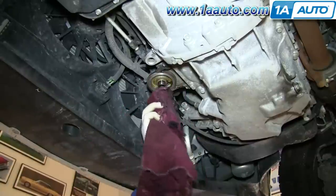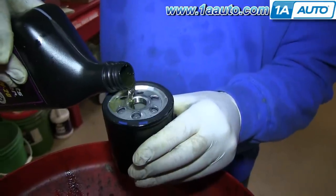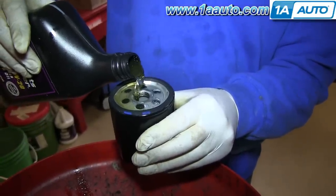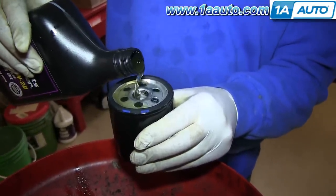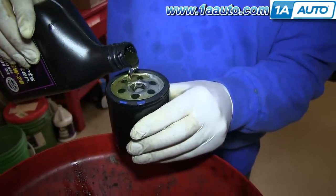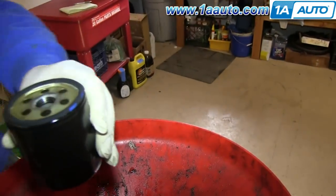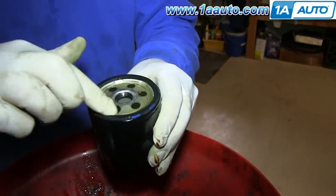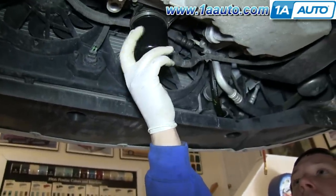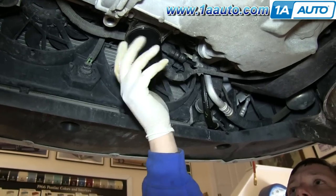Clean the area where the oil filter was with a rag. Take your new oil filter and fill it up with oil. Then rub some oil around the rim of the oil filter and feed it back up into place. Once the filter stops turning freely, the gasket is seated and you want to turn it another half to three-quarters of a turn.